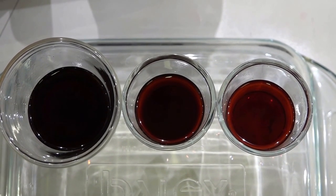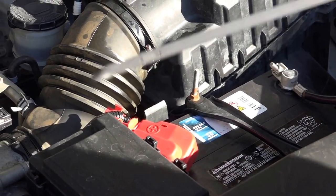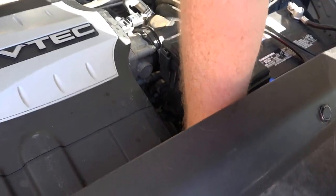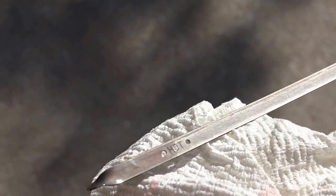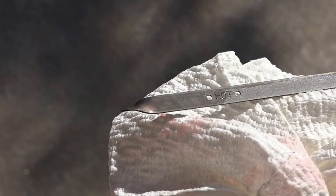Let's take a look at the dipstick. You can see it has two holes. I just wiped it off — we want the level between those two holes with it hot. It's about halfway between the two, so we're above the first and halfway to the second. That's right where we should have it. Perfect. Thanks for watching.